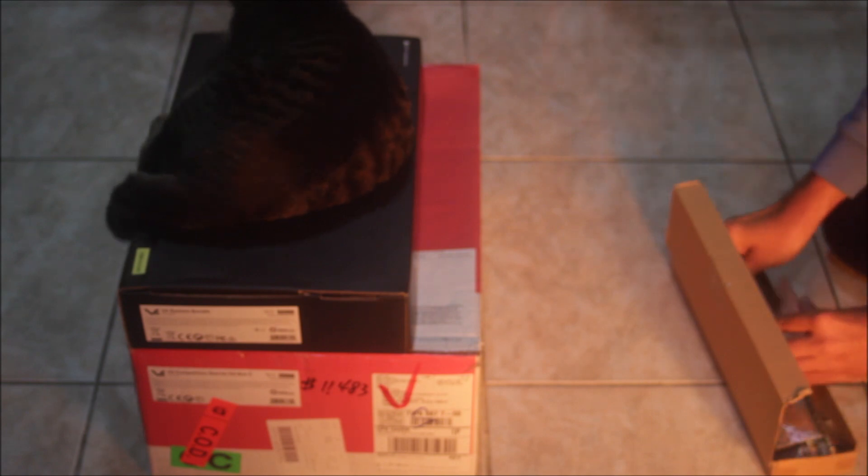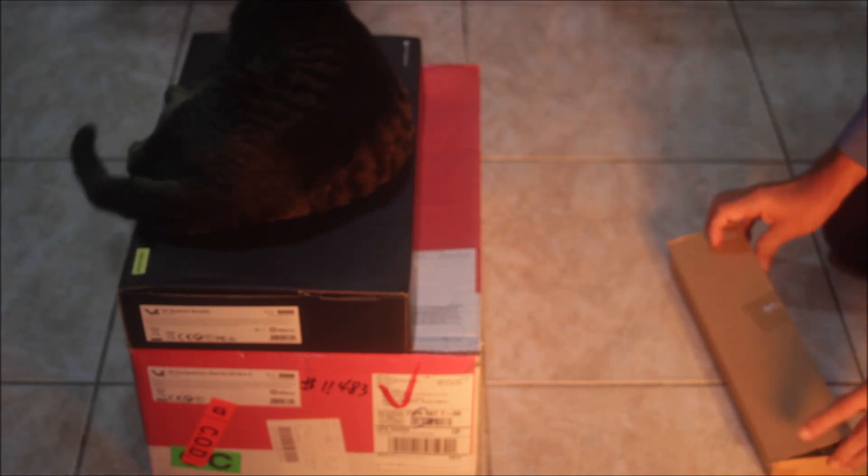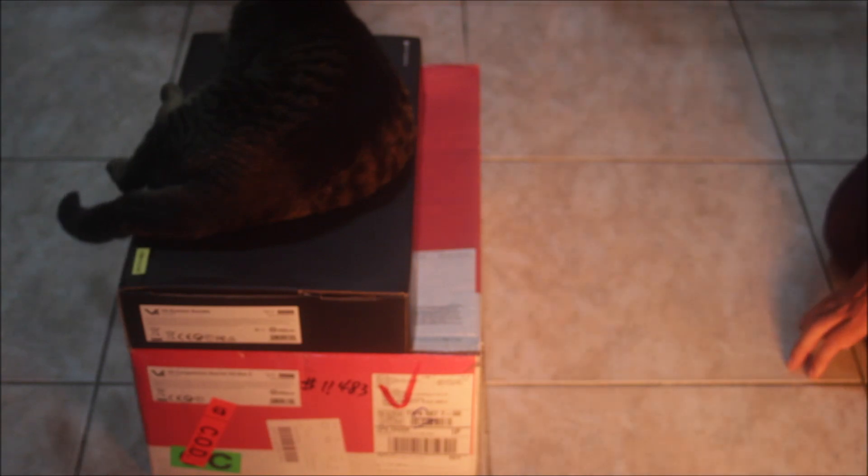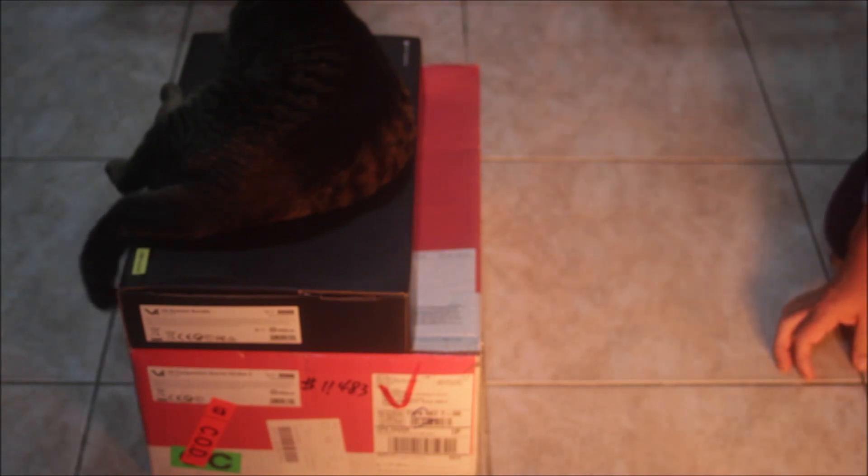By the way, if you can't see very well, I'm very sorry — there's no one to hold the camera. It's only me and the cat, of course.